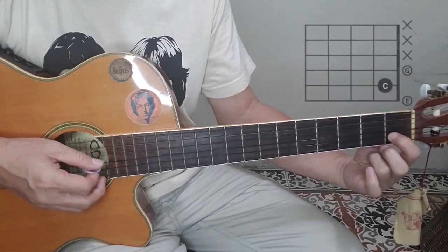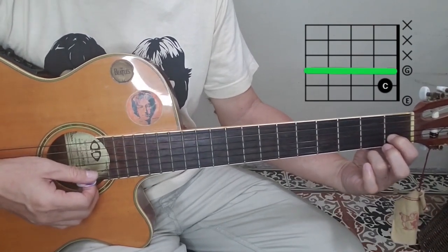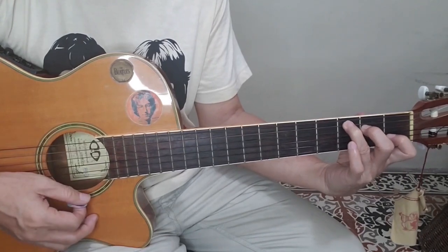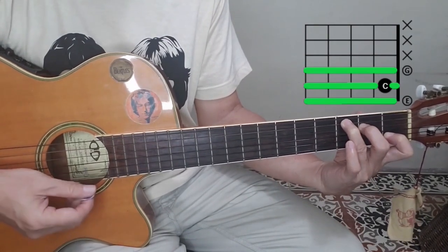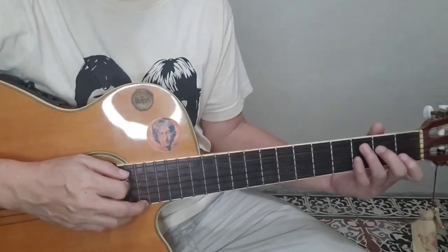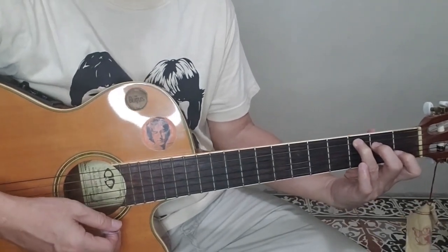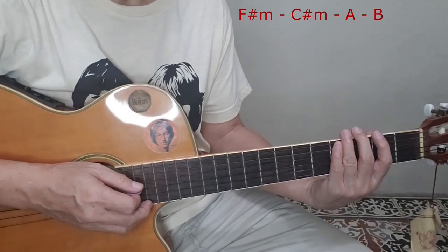This is a triad chord for the simple C: you have G, C, and E — the triad chord for C major. You can also think of a triad as a chord played on the treble strings: the first, second, and third strings. That's how George played the triad chords. The verses have five chords: F sharp minor, C sharp minor, A major, B major, and E major.